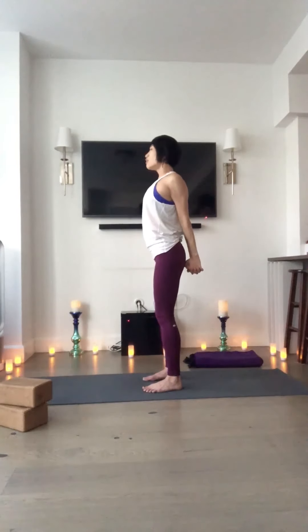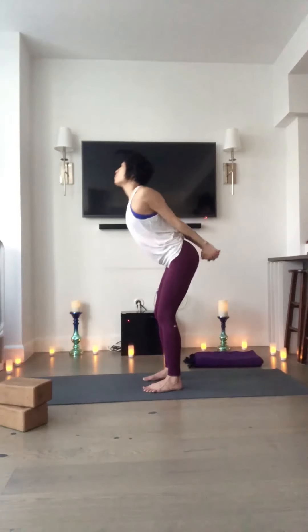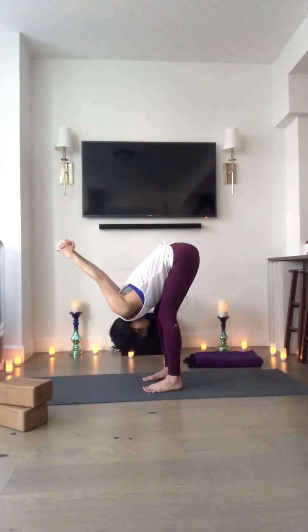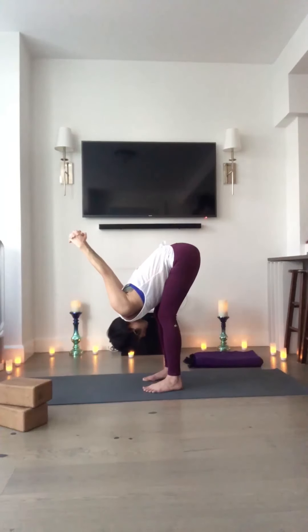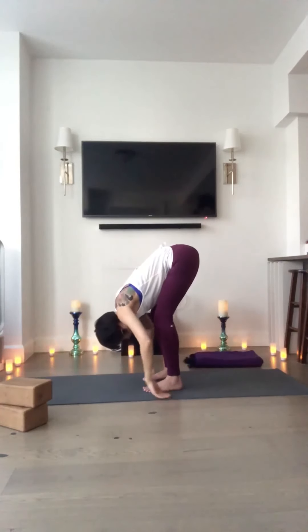Take a breath. Reach your knuckles toward the earth. Lift the heart any amount. Soften the knees as much as you need to. Forward bend over your legs. If your shoulders are asking for more, try to send your fists away from your bum. Let the weight of your head, the weight of your thoughts, just simply drop down. Breathe in. And breathe out. One more here. And exhale. Unlace the hands. Let them fall in the direction of the earth.